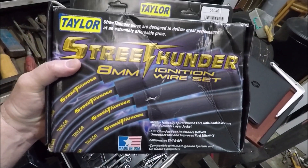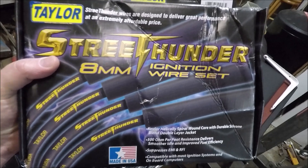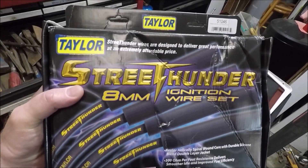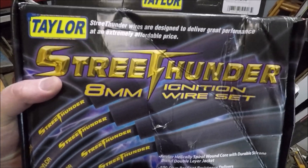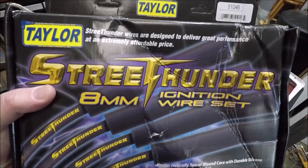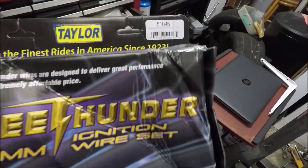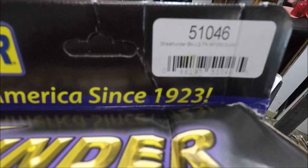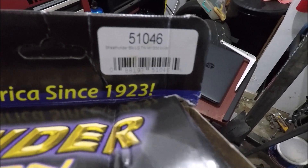Problem is solved, so I'm going to give you this update and show you what I did, and give you the part number of the spark plug wires I used. These were the original spark plug wires I ordered — I've used them a lot. The Street Thunder wires from Taylor — these are pretty much the bottom-level Taylor wires, but they're still better than the factory wires. They have a lower resistance than the factory wires. I like these wires; they're a great budget wire. The part number for the trucks is 51046.